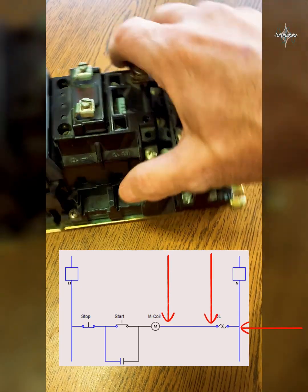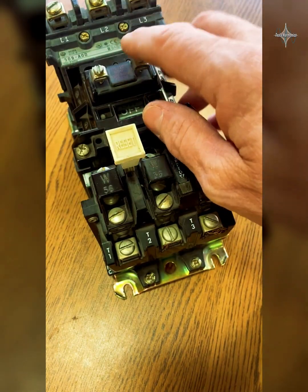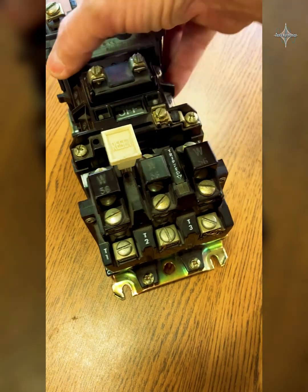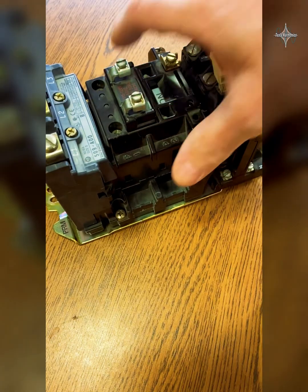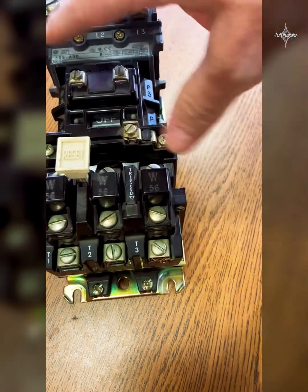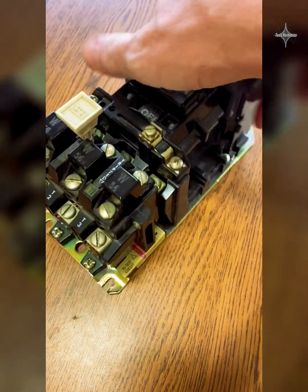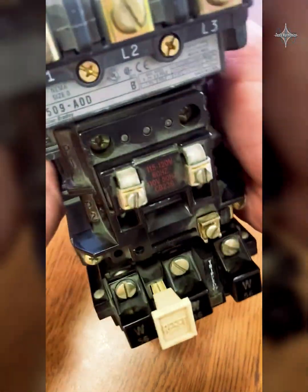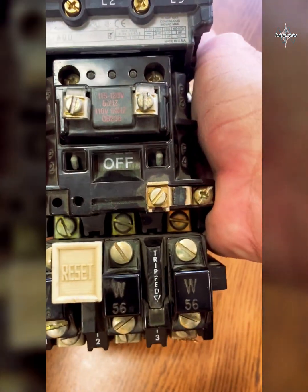That neutral is going to go in series through these heaters. If the motor starts drawing too much current, they're going to open that contact, it's going to lose the neutral, and this coil will drop out. We don't have any auxiliary contacts on this one — I'll show you one next that has auxiliary contacts added on the side that we can use for our lights and other stuff. That one is a much larger, more heavy-duty NEMA-rated motor starter.